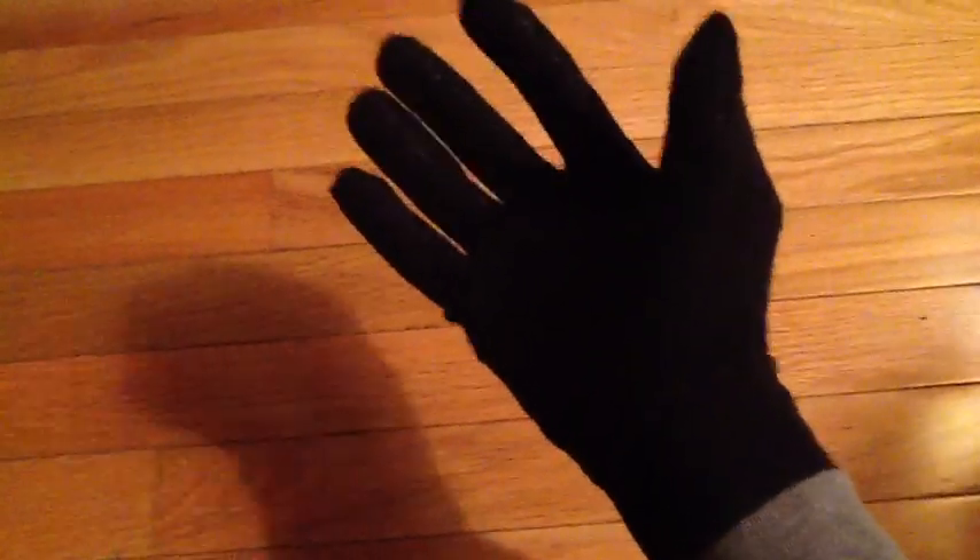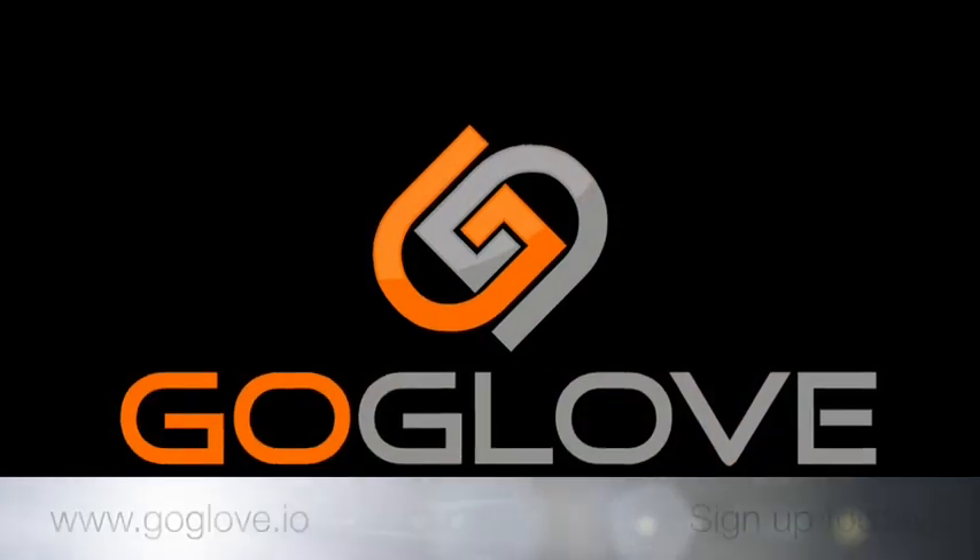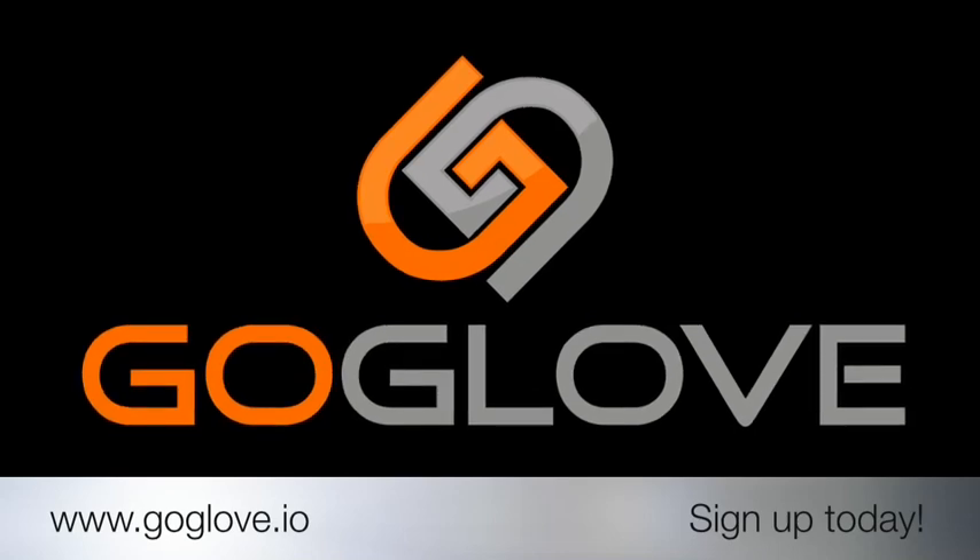GoGlove will change the way you listen to music. Sign up today.